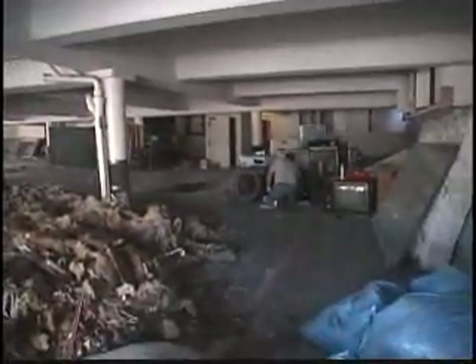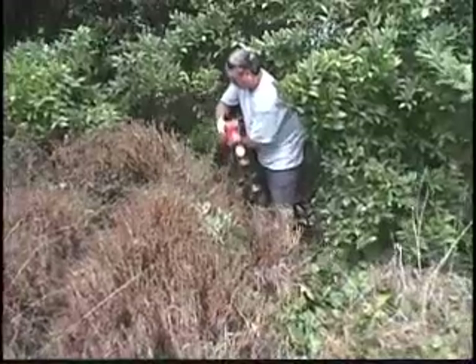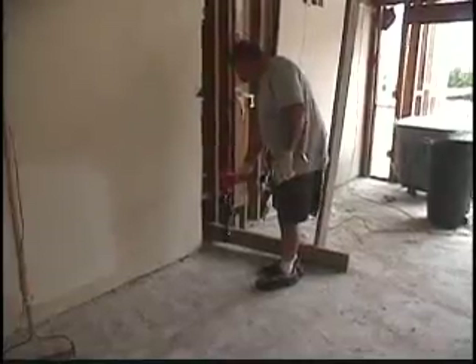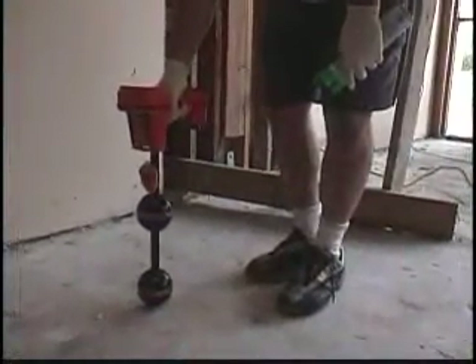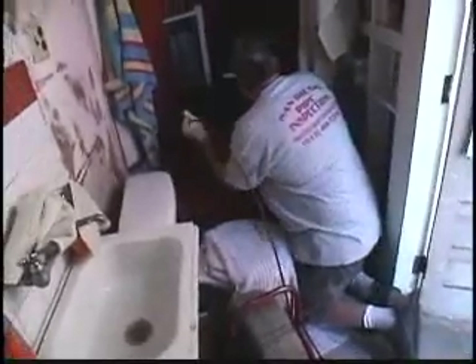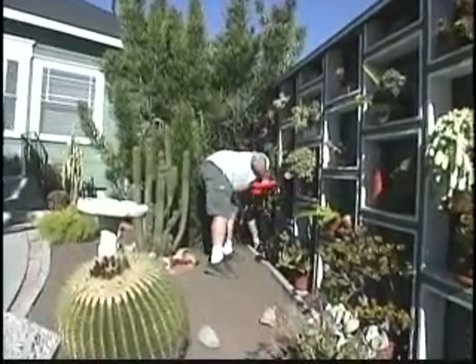The results are in. A recent survey found that technicians who use RIDGID locators use their locators 25% more often than those using any other brand. That means companies using RIDGID locators saved more time, sold more services, and made more money. With the RIDGID locating system, you get the tools you need to make more money in more situations.